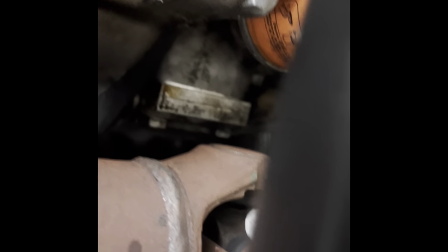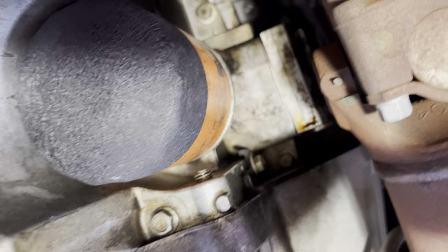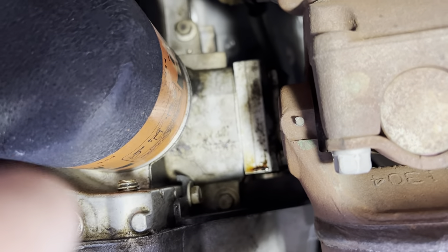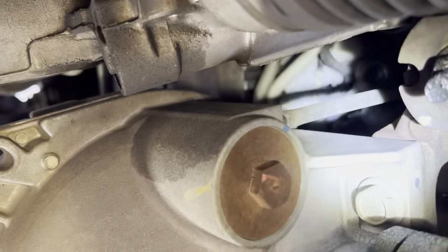We need to change that gasket and see if that'll fix this problem. There are two 10 millimeter bolts there, but there's another bolt somewhere hidden in there I'll have to find and point out. We've got to get these two bolts off - the 10 millimeters are right up there on that plate, and then the other one is going to be a difficult one right in that hole.